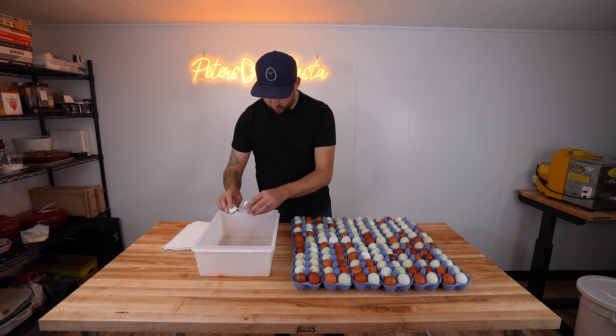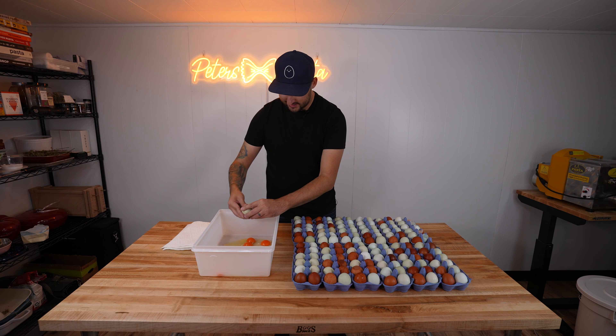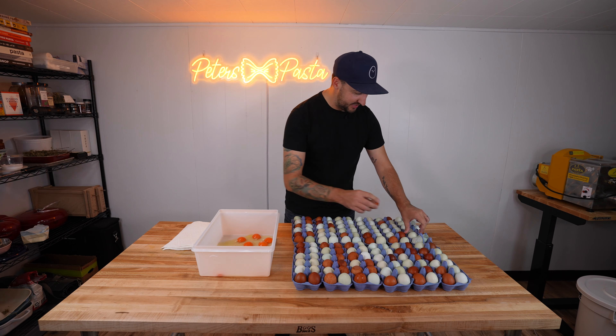We're making pasta right now with 144 eggs. I figure this should be enough dough to get us through all the raviolis from small all the way to that jumbo ravioli. Based on my egg-sperience — pun intended — this should be plenty of dough.